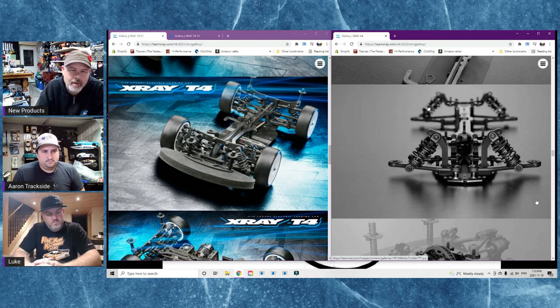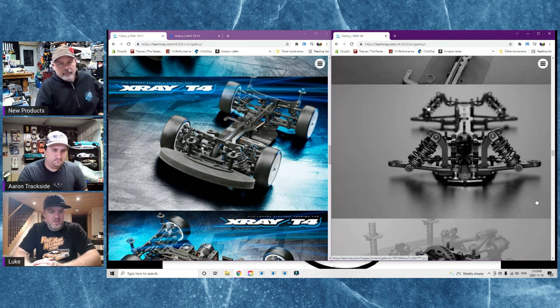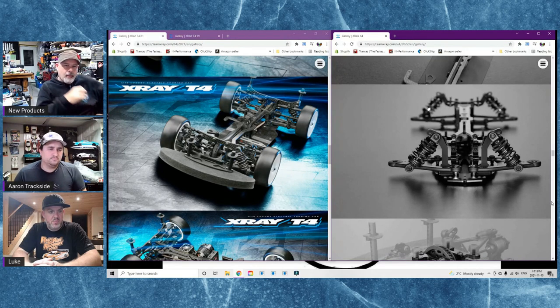How much time have you put in on this car? I built both of them Thursday before the club race, then raced Saturday and Sunday - that's all I've had with it. Saturday night is when I made the most progress, and then Sunday was just minor tweaks and testing a couple of bigger things.